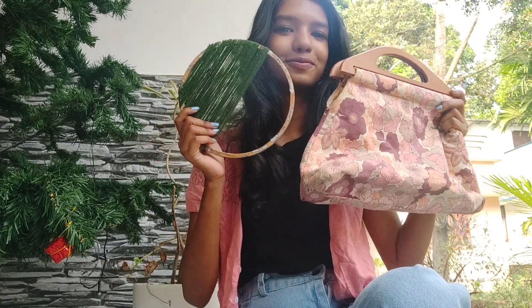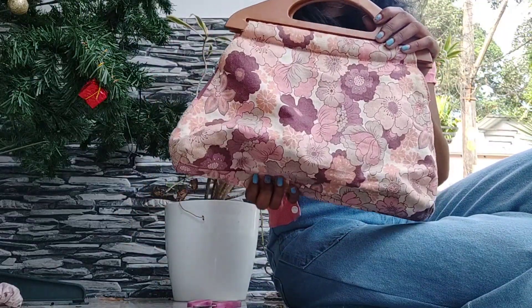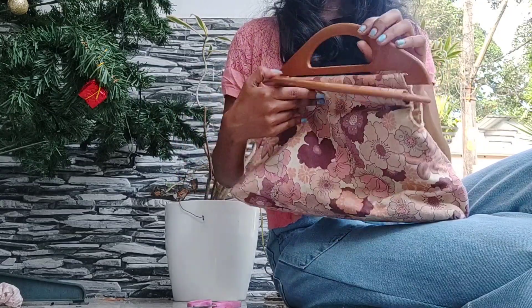Hi everyone, welcome back! My bag is in my hand. I have made a gold decor and a small wall hang.